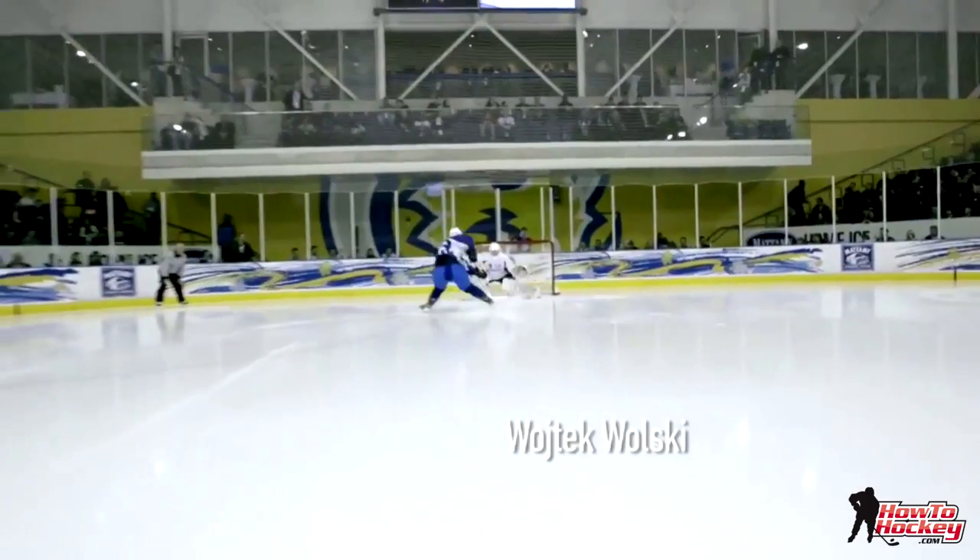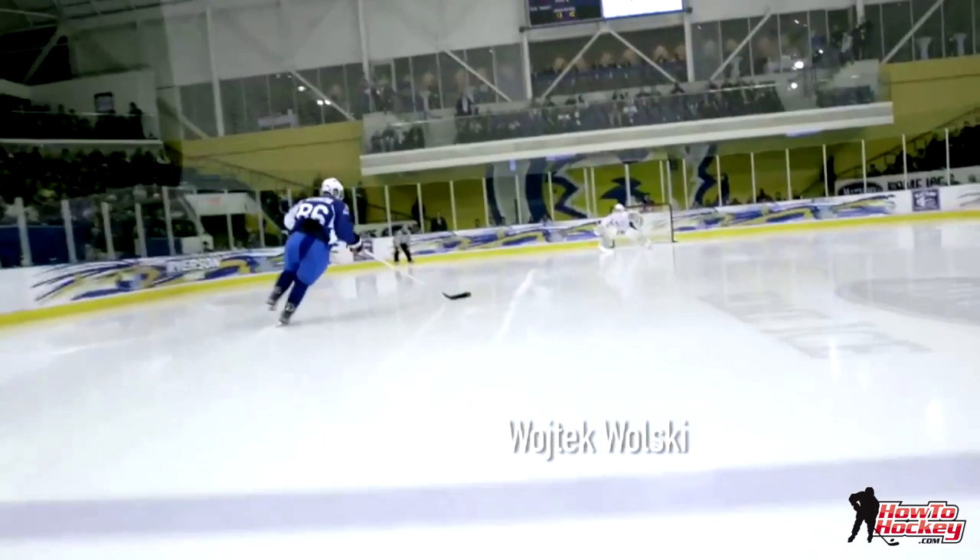So instead of just using your hands and trying dekes, head fakes and stuff, try using your edges — hopefully it will help you create a new shootout move that's effective and helps you score more goals. Thanks a lot for watching the video and don't forget to subscribe to our YouTube channel and our website HowToHockey.com.